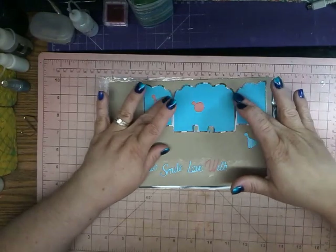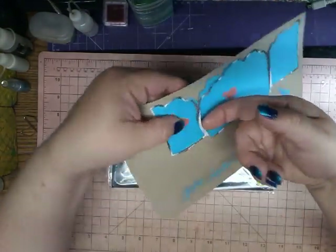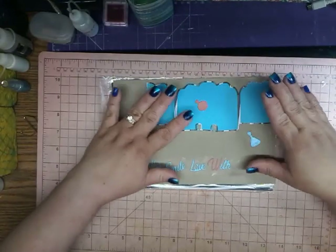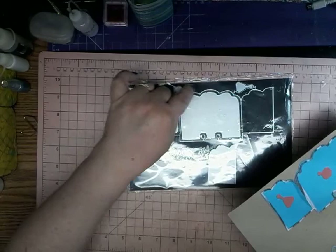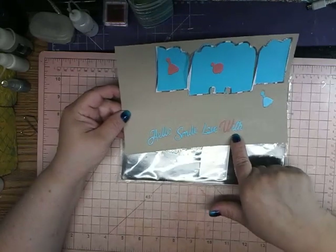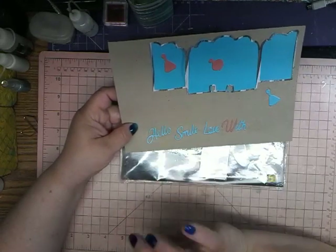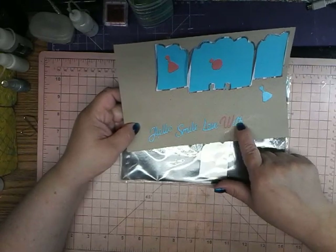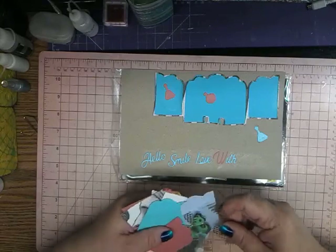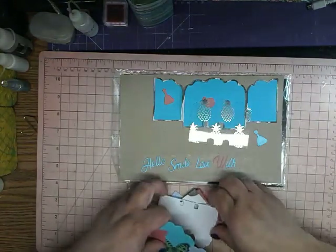I managed to get one that kind of stayed together, though it still kind of cuts it apart. You can see right here — you have to really reinforce it with glue. I did get one to work. It comes with these little perfume bottles, and then it comes with the words hello, smile, love, and with. These three words come together, which I love, and then the W is separated from those three letters. So I just did that letter in a different color to show you. I did it in vellum, because I figured that's really strong and it shouldn't break — but it did.